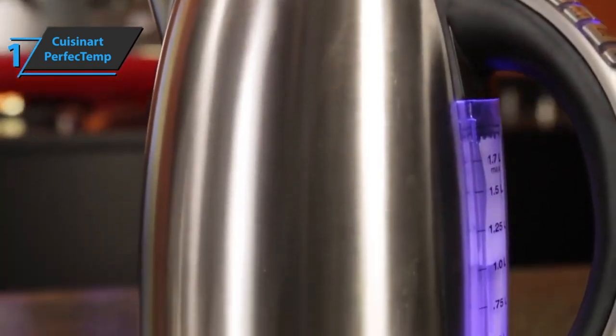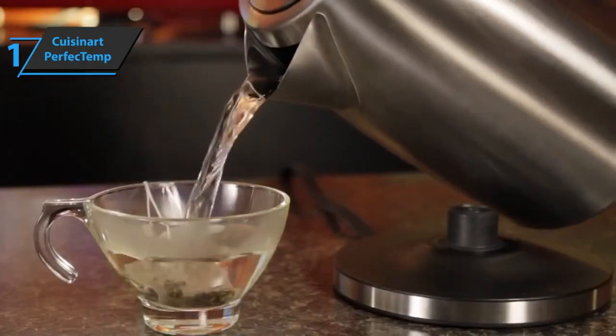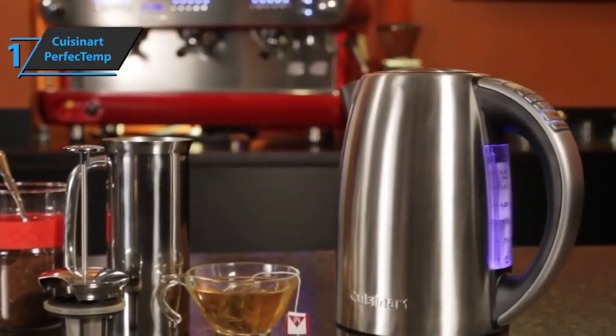Ideally, all kettles should be emptied after use — this will prevent mineral buildup and ensure product longevity. Overall, this model delivers premium performance at the best possible price-quality ratio. You wanted the best? You got it!